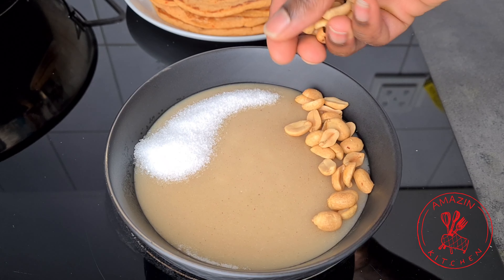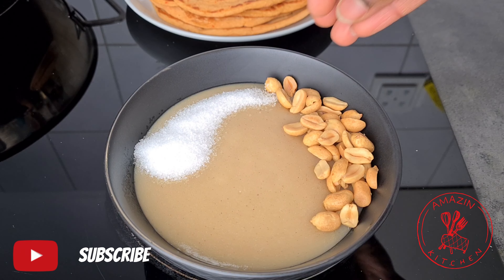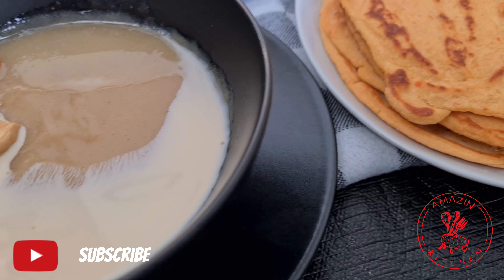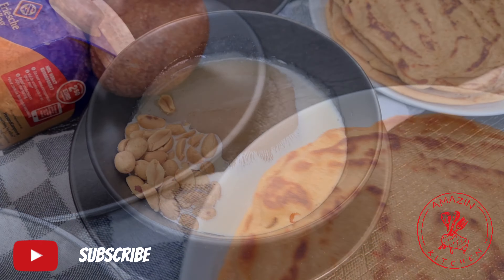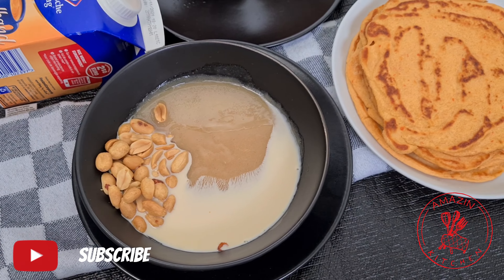Hi guys, welcome back to my amazing kitchen. If you are new here, please don't forget to click on the subscribe button right away and become part of the amazing family today. Also remember to turn on your notification bell so you would be the first to be notified anytime I upload a new video.